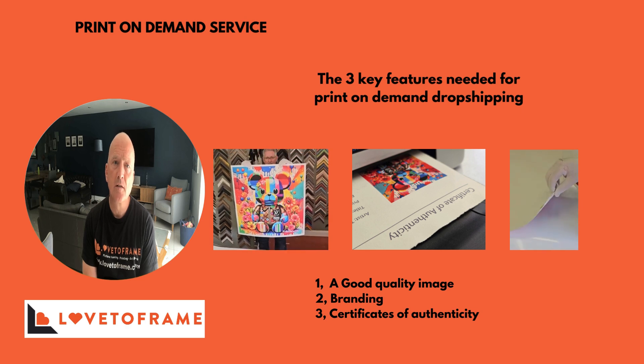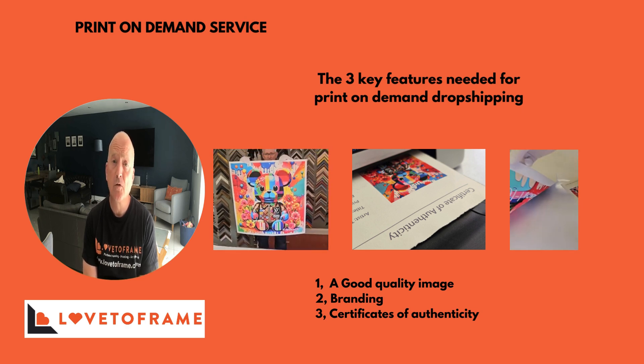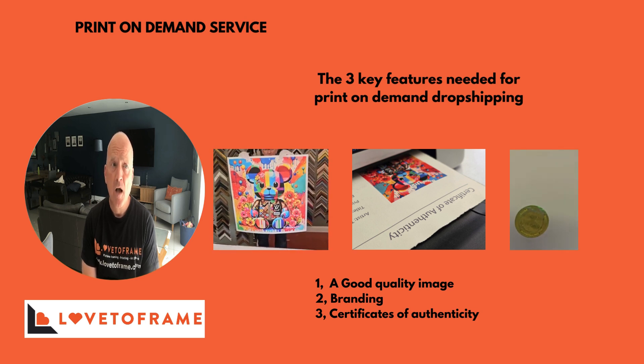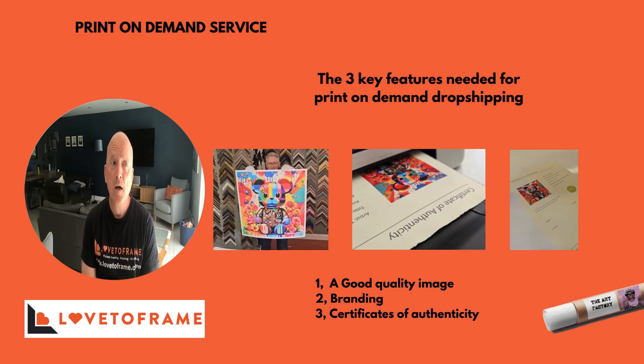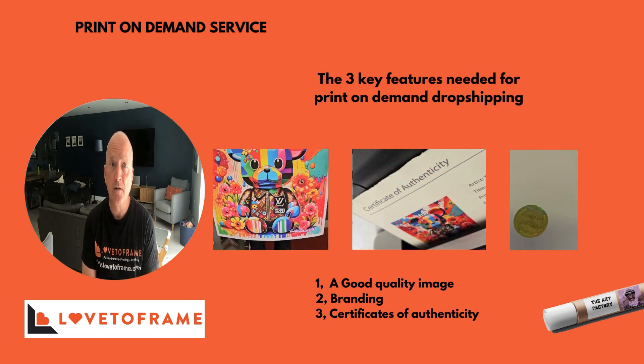If you're new to this, make sure the image you send us is really good quality. If you struggle with that, we can scan or photograph your image. I would also make sure you've got branding so we can put that inside the tube or on the outside. And if you want to make it more prestigious, we offer a service where we can give you a certificate of authenticity.